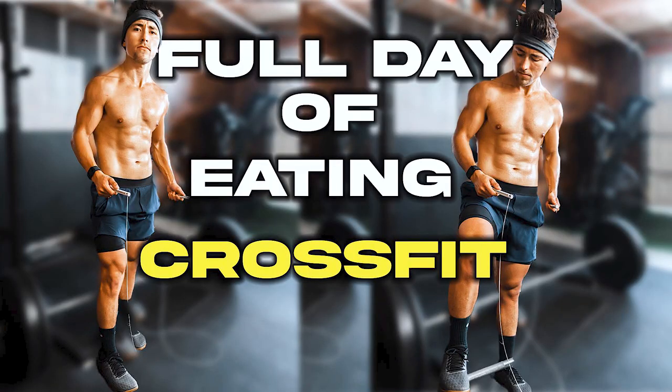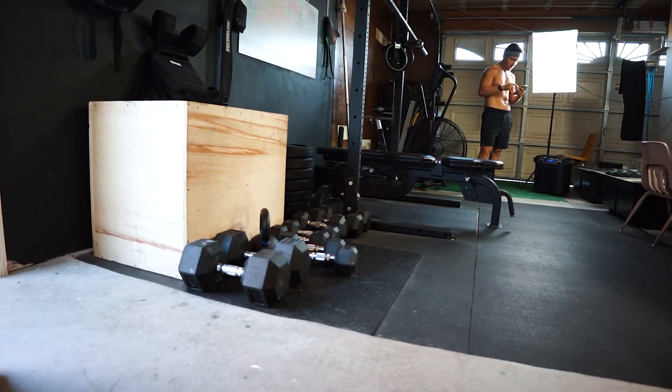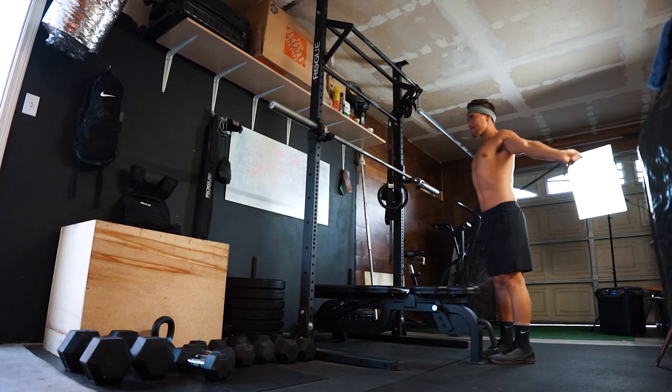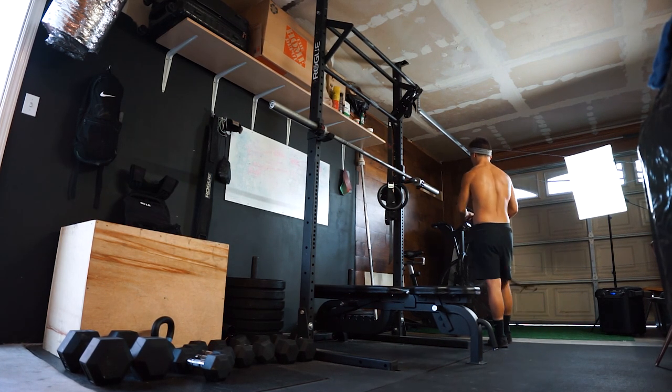It's currently like 6:30 PM, I've just been editing a YouTube video that just went up — it's a full day of eating and training for CrossFit. Go check it out guys, good workouts in there, a few meals, hopefully it gives you some meal inspiration. I'm going to go ahead and work out now and show you guys these little pieces of equipment.